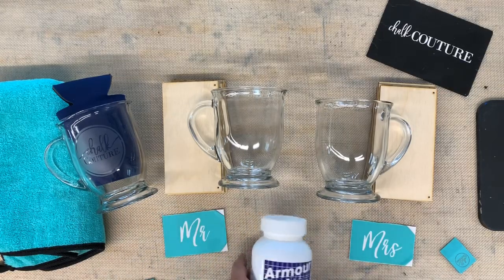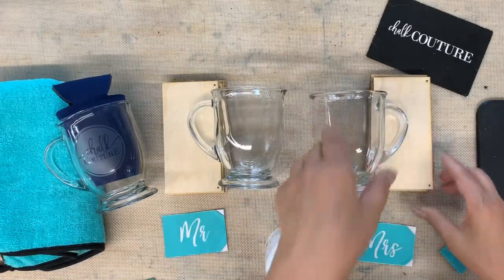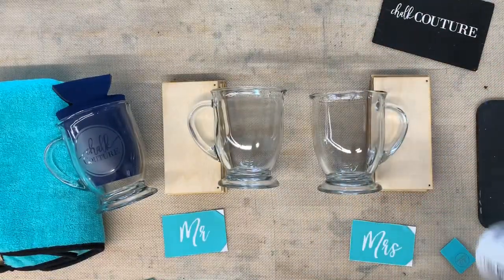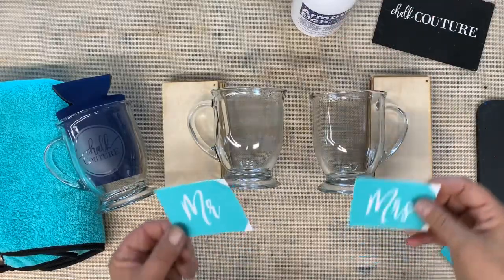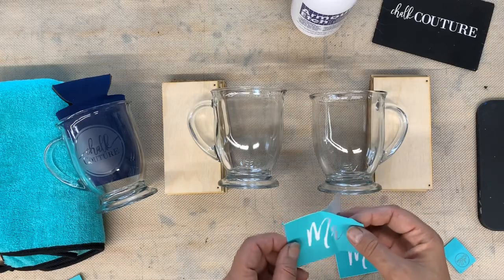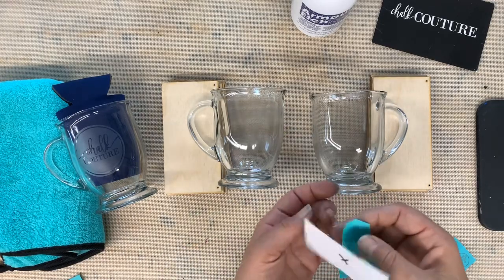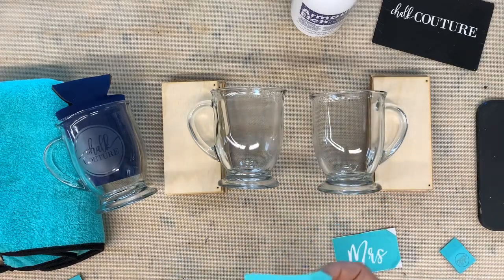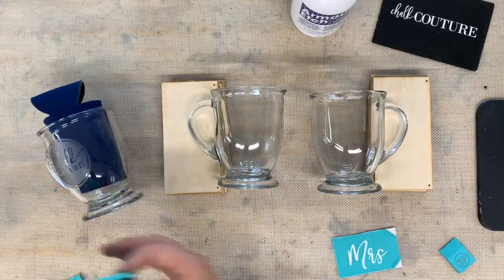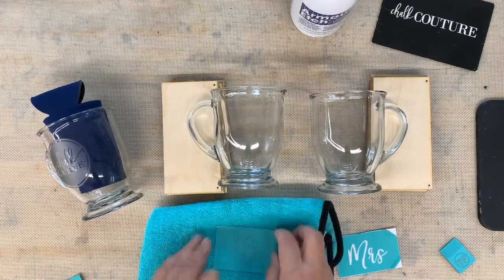Then you pull the transfer. I'm going to go ahead and get started. This stuff is caustic - it is an acid - so I will be wearing gloves to protect me. The first thing we're going to do is get our transfers ready. These are silkscreen transfers - they are similar to a stencil, but they have a silkscreen in it, which is what's going to give it a nice crisp finish. They're sticky on the back, and because this is all going onto glass, you're going to want to fuzz this several times. I have my corners folded under so we can easily pull it.